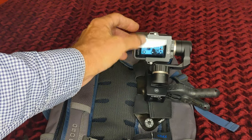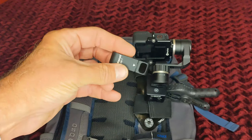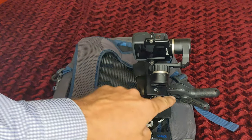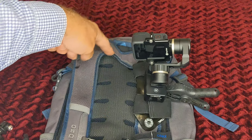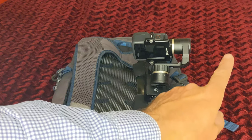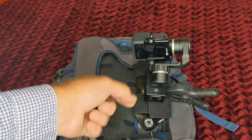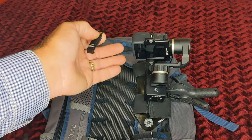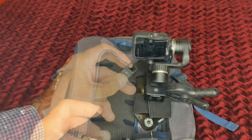The GoPro has a USB-C port. I'm using an Ulanzi battery door cover when I want to power the GoPro externally. I run a battery pack inside the Osprey backpack and come out through the headphone hole. I use a magnetic USB-C and a magnetic USB mini so I can just draw power off that battery pack and keep both the GoPro and the gimbal fully charged all day long. I'm only limited by my SD cards — I don't have to change out batteries that often.